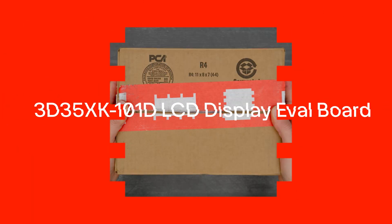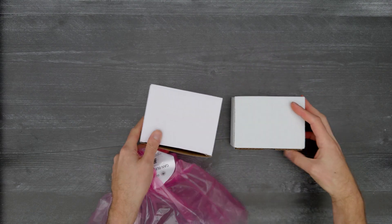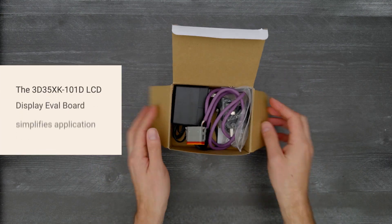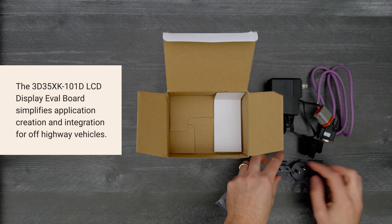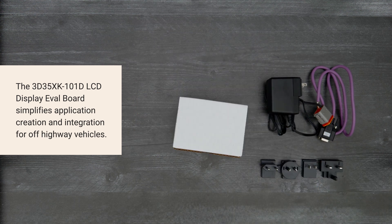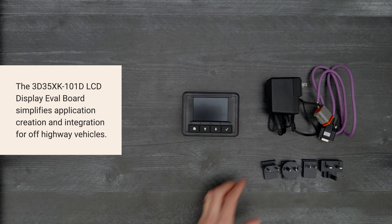It's time for a Digi-Key unboxing. Let's take a look at the 3D35XK-101D LCD display eval board from Grayhill. This 3.5-inch bright CAN bus display with Touch GFX simplifies application creation and integration for off-highway vehicles. So let's get started.